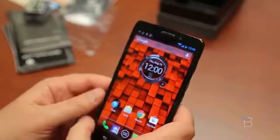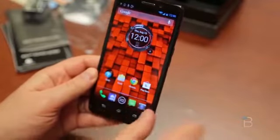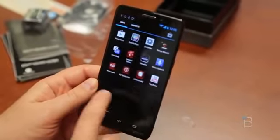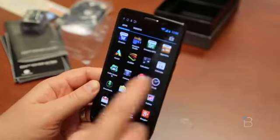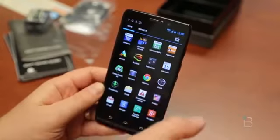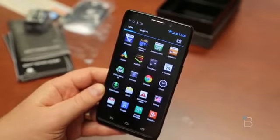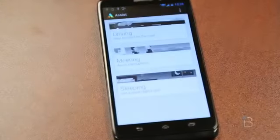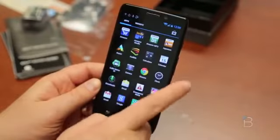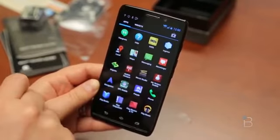It weighs 4.94 ounces or 140 grams and should be available in black or red, although the black version does look pretty sweet. It looks like for the most part Motorola is letting Android be Android, which makes sense because they're now owned by Google. There are a couple of carrier-bundled apps. One I really like — and this one is Motorola, not a carrier — is Moto Assist. We saw that in the Moto X and I really liked it. It'll read you text messages while you're driving and put your phone automatically in silent when you're in meetings or when you go to bed. Definitely take a look at it.